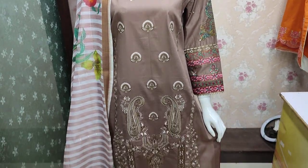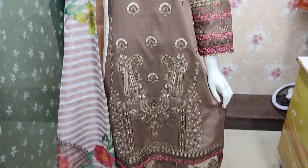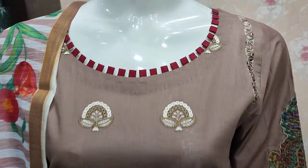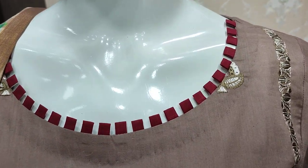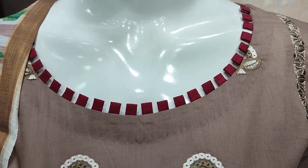Assalamualaikum everyone, Abdul Qadir here. Shakafat collection is available. Cotton fabric is launched — cotton fabric with penchy design.